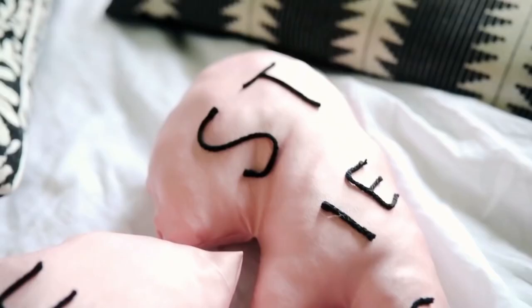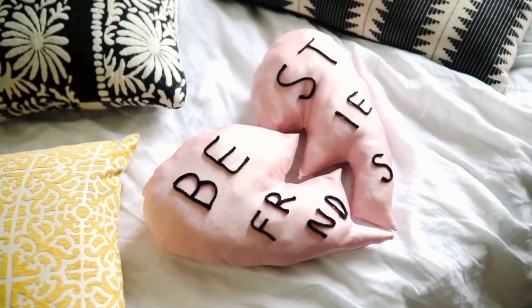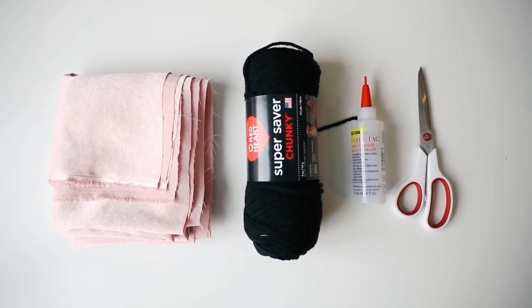If you're wanting to DIY a gift for your friend this year, I highly suggest these really cute best friend pillows. Basically, all I did was grab some velvet fabric, some chunky yarn, Fabri-Tac adhesive, and a pair of scissors.